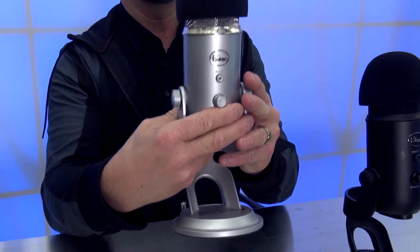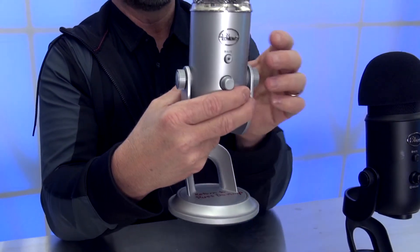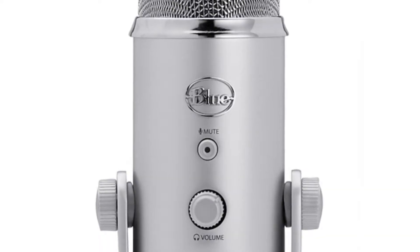Now, the other mistake I've seen when people use the Yeti microphone is that they talk to the back of the microphone. They have it set to the cardioid setting, but they're actually talking to the back of the microphone — and the pickup is on the front side. So when you're using the cardioid setting, make sure that you are talking to the logo.